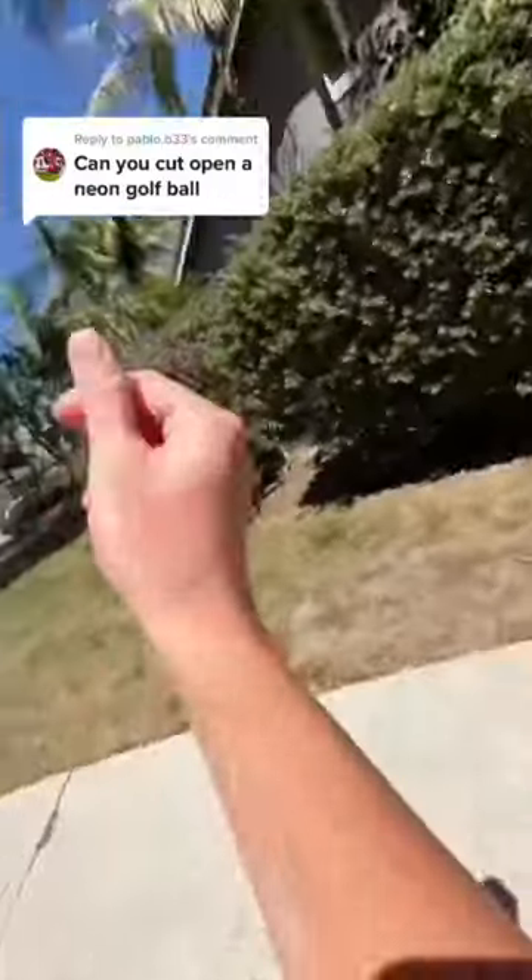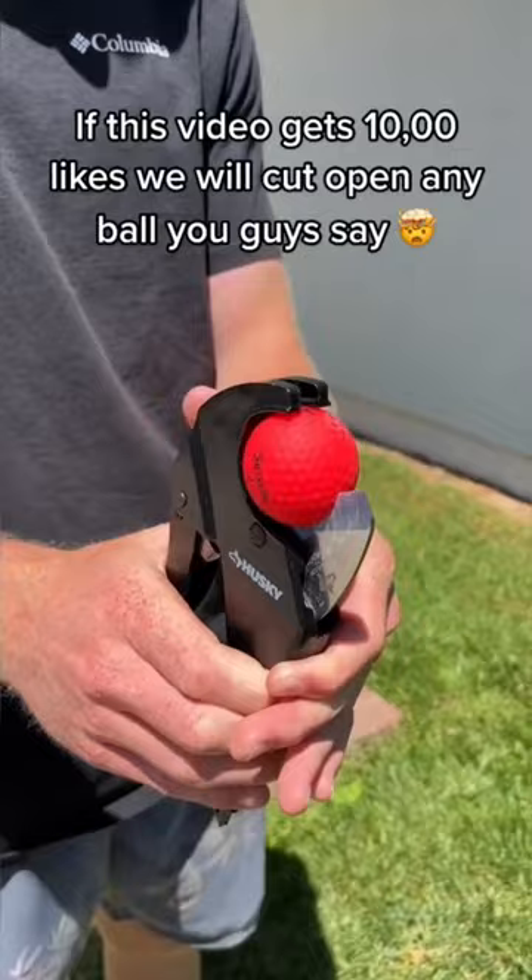Can you cut open a neon golf ball? All right, let's do it. But these balls are pretty rare, so you guys better like this video. We have never cut one of these open before, so I really have no idea what's on the inside.